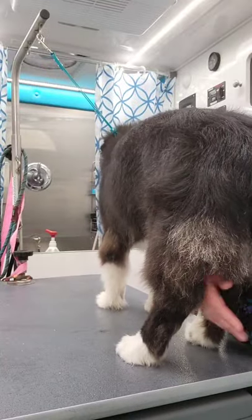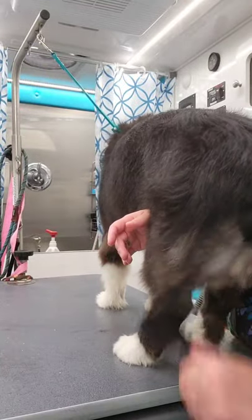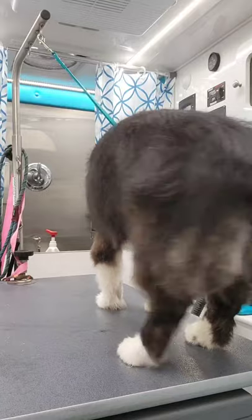Oh, there's a mat right there — I got it, we're good. Good boy, Radar.